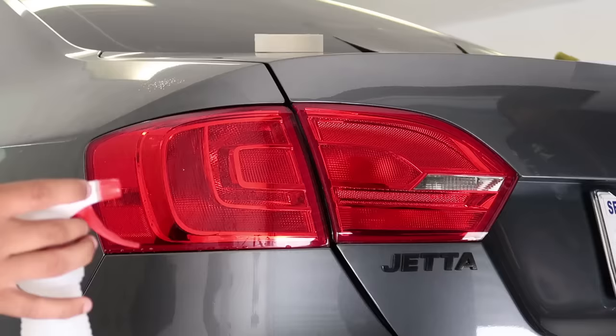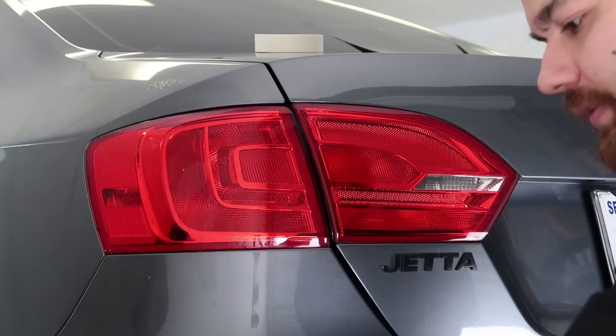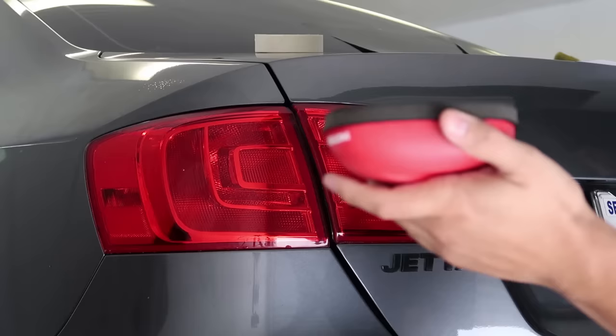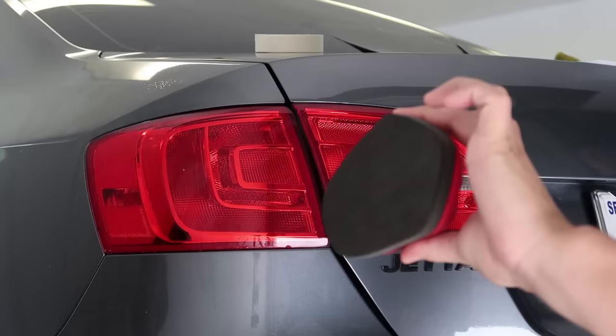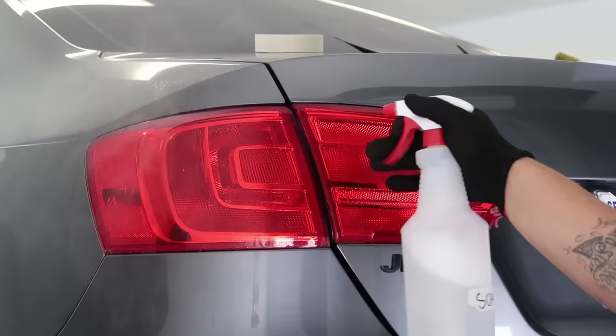They're going to be ready for tint shortly. So before we actually start tinting any light, what you want to do is clay bar the surface. There are multiple types of clay bars — we use what I believe is called a Nano Skin clay bar, very cool. This is from Mothers but it works really good. What we're going to use here is a soap and water solution for both the clay bar and the install.